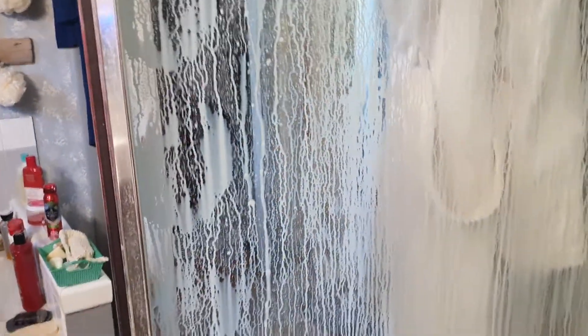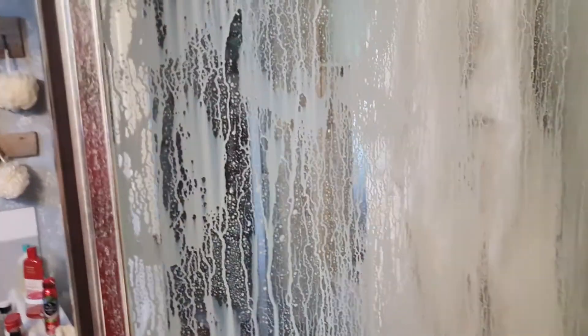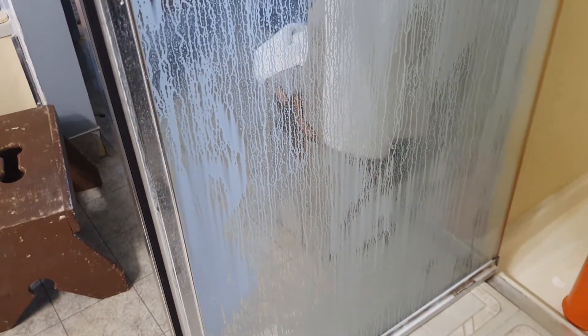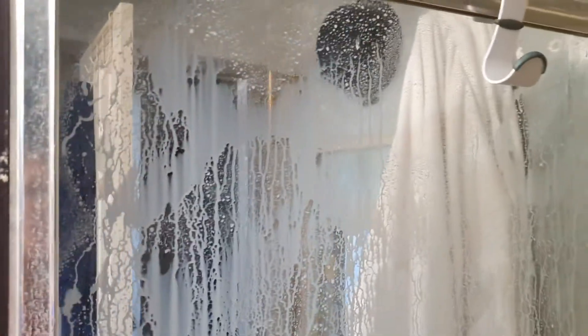That's one problem I have with shower cleaners — you can't see that you've coated the entire surface because most of them don't give you that ability. They run way too fast and they don't cling. So this is going to cling. Now let me start wiping this and I'll be right back.